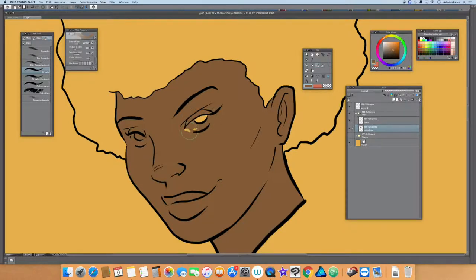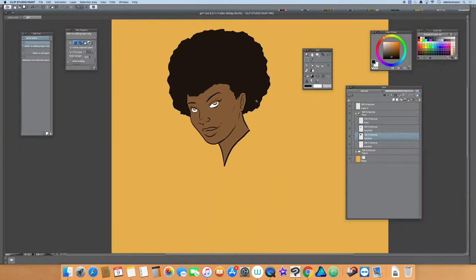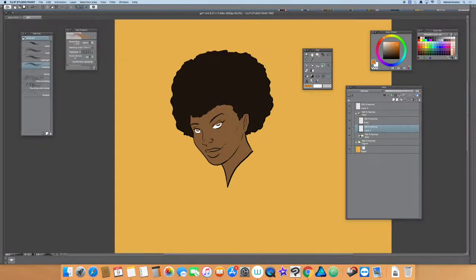Hey guys, Dre here from Iron Scroll Studios. This is part four of the character design process video — pretty much the coloring portion and finalization of the character design for now will be Jefferson, code named Carbon. If you've seen my previous videos, you watched the basic construction leading up to this final color phase.